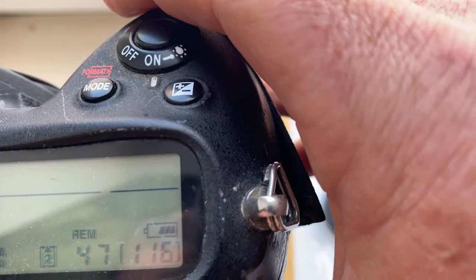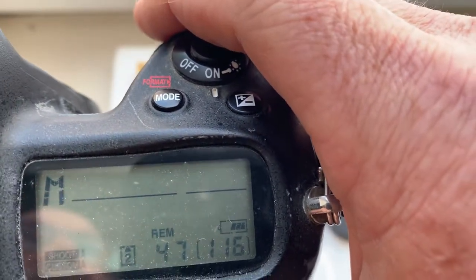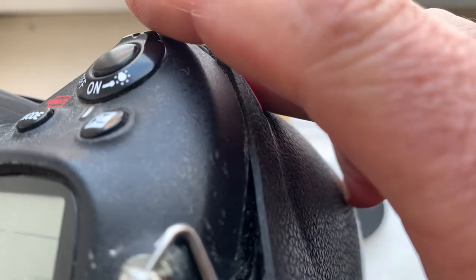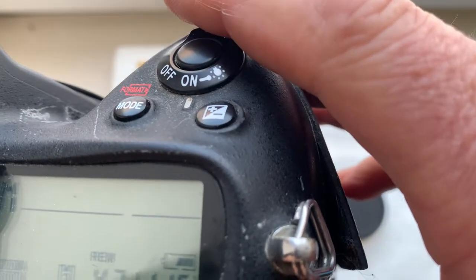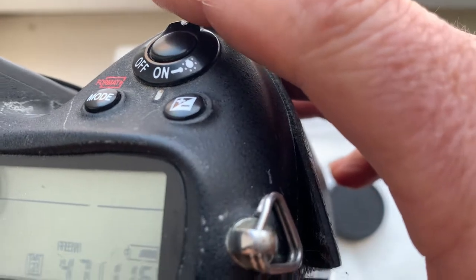You can always turn off focus trap mode in programming mode. Focus trap mode works only in IFS mode in the camera — in IFC mode, focus trap mode is not working.